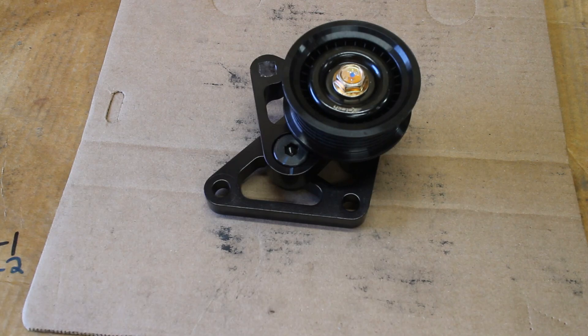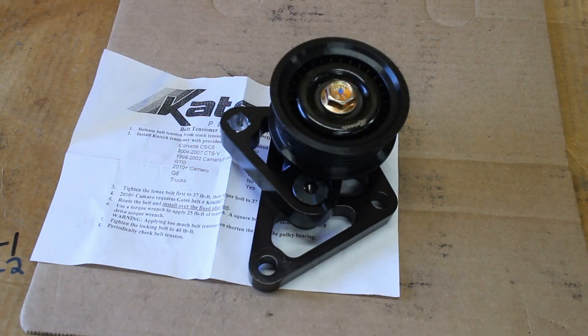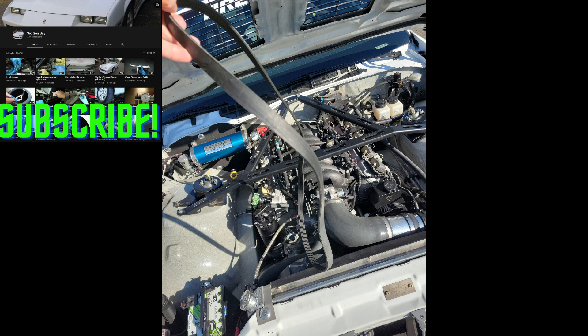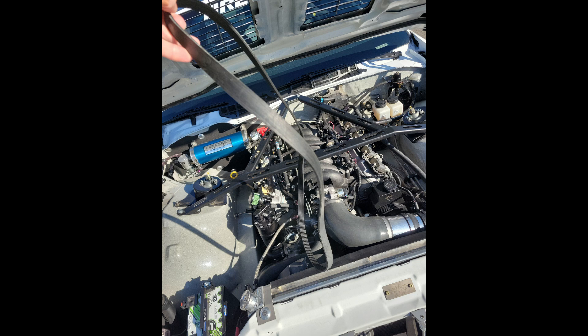Now it's time to install this KTEC belt tensioner. Why am I installing this? I chucked a serpentine belt merging on the freeway a few weeks ago, so this solid belt tensioner is used to avoid that. It's designed for sustained high RPM use and is found in most of all the spec corvettes.